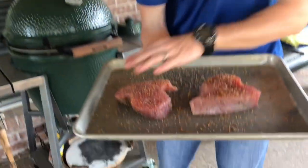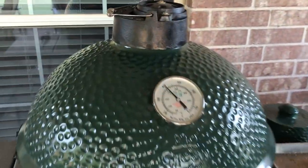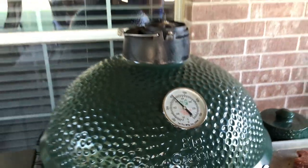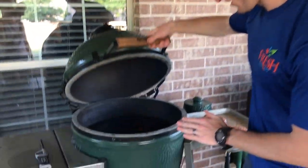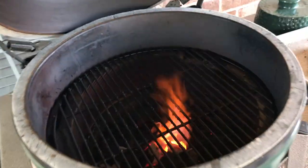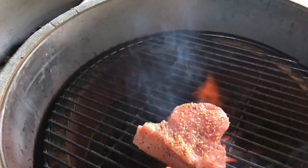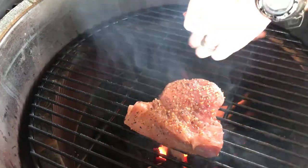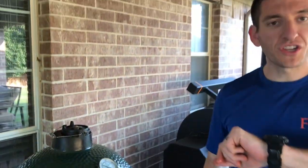Okay guys, we've got our grill fired up to 400 degrees — here are our tuna steaks. We're sitting right at 400 on this Big Green Egg and I've got this set up for direct grilling, so there's no diffuser plate in there. You can see the fire is going pretty good. I'm going to put these right on that center grate and close it up — literally just going a minute and a half on that side.